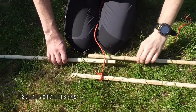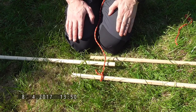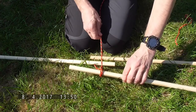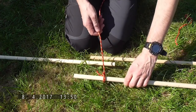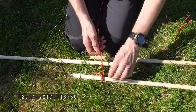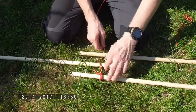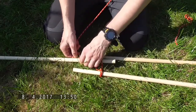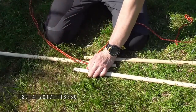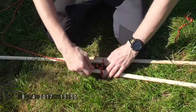We're going to start by lashing these three poles together to make a tripod so that we can then use that for making a shelter. We've started off using a timber hitch, which we showed on the previous video, to fasten it on. Then all we're going to do is weave it in between the other poles — go around and then out and round the poles.